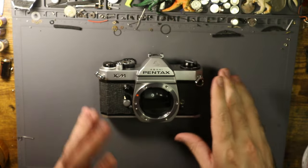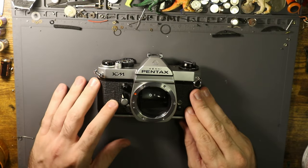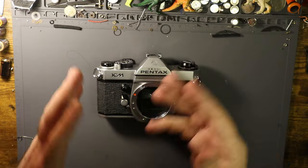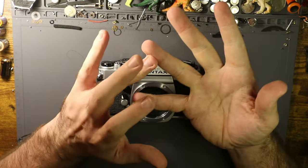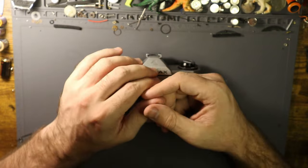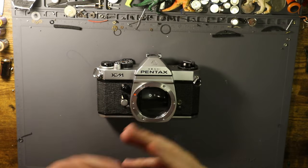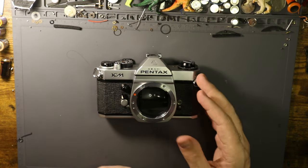That's basically the process of re-gluing skins back onto cameras. If you're taking the leather off a camera, most will be fine. Let's briefly talk about camera skins — or camera leatherette, whatever you want to call it. The main brands we'll cover for 35mm SLRs are Pentax, Minolta, Olympus, Nikon, and Canon.